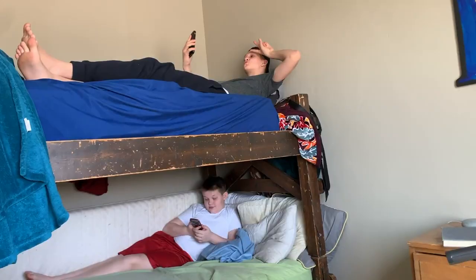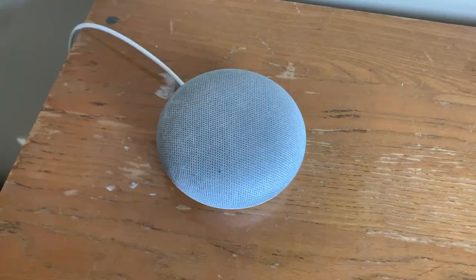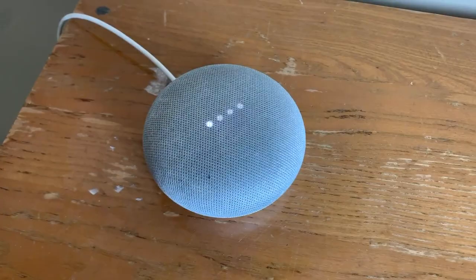Boys, get off your phones and get your reading done. Hey Google, play Pull the Trigger by Russ. Okay, Pull the Trigger by Russ. You boys, that Google Mini does not belong in your room.